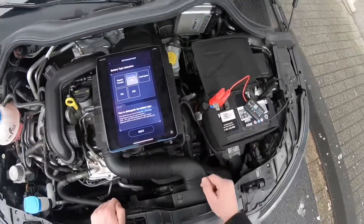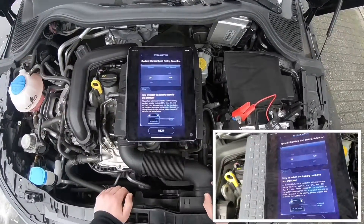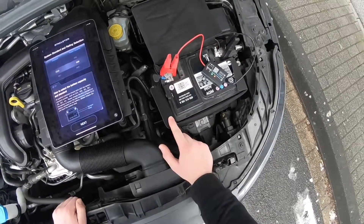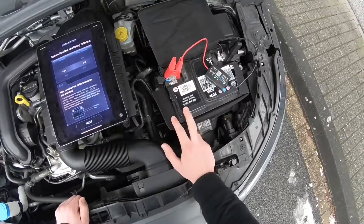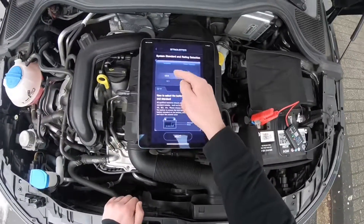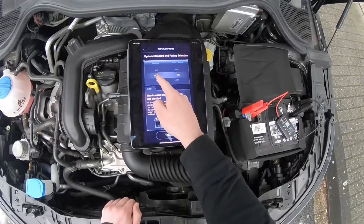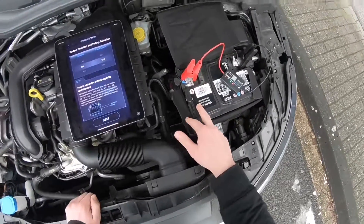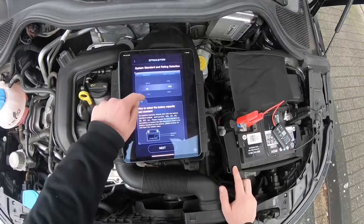Flat top battery. After this, we have to get information about the battery: ampere hour and of course the standard. We will be choosing the DIN standard, but you can choose another. You can choose so many standards in this device and program: CCA, BCI, CA, MCA, GIS, DIN, EEC, EN, SAE, and GB standard.